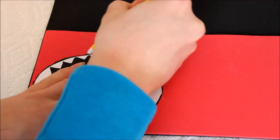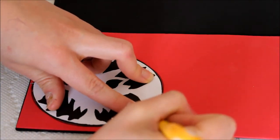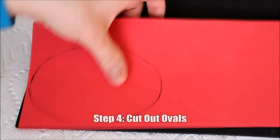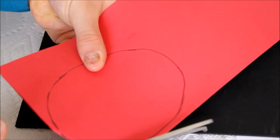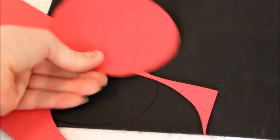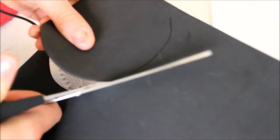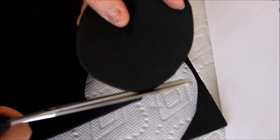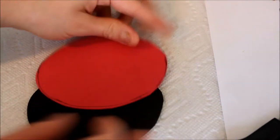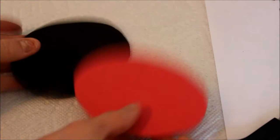Then take your other piece of foam — I'm using the red here — and do the same thing. Look at that, beautiful perfectly circular lines. I fail. Now cut these out, both of them. Now you have two of these — make them more perfect than mine.